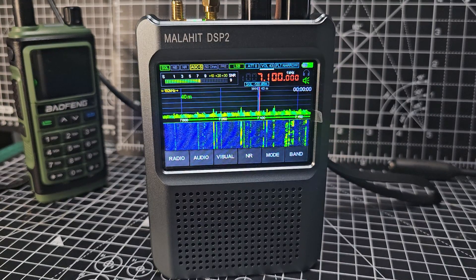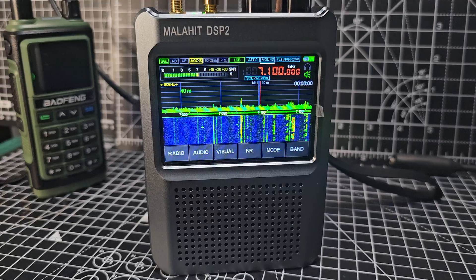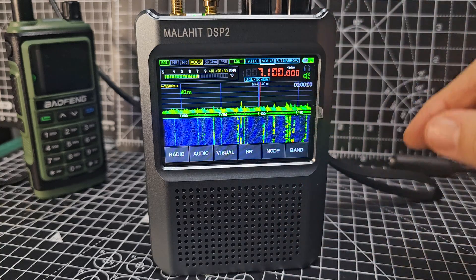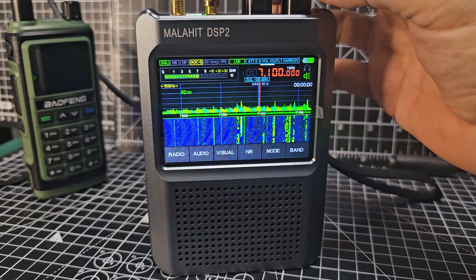Welcome to my channel. The Malahit DSP2 is a fantastic little scanner — covers most bands: VHF, UHF, air band, marine band. It's just excellent. The waterfall is really high quality. Great receive — listen to this, I'll just turn it up.